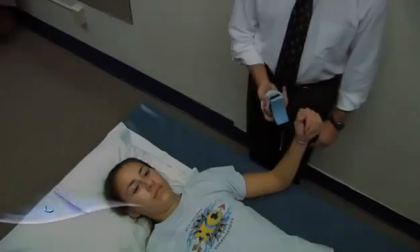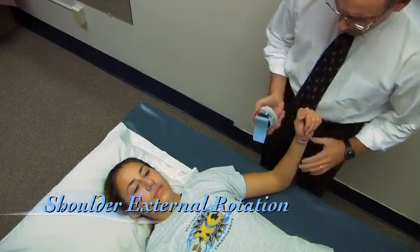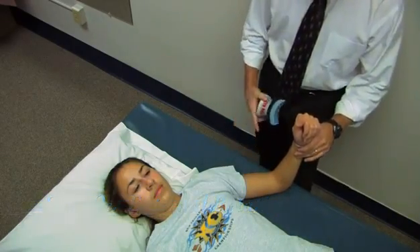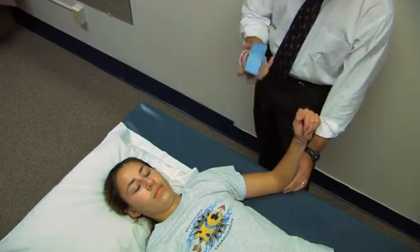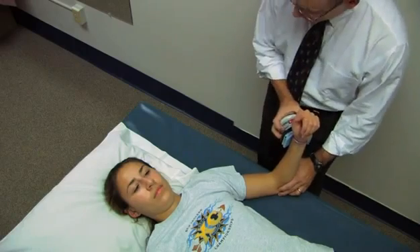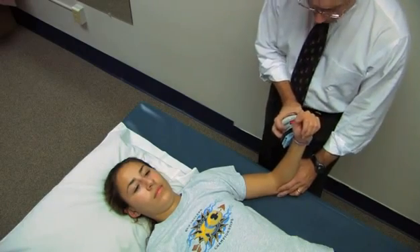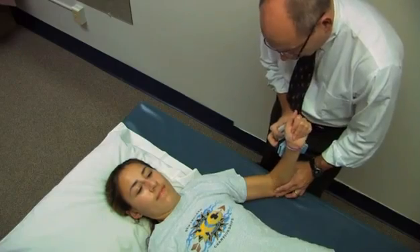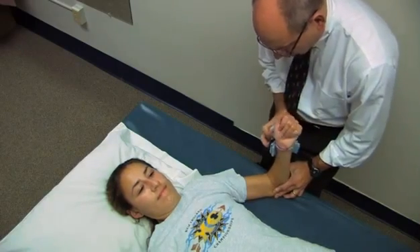Now we're going to measure shoulder external rotation. Her shoulder is at 45 degrees of abduction, her elbow is at 90 degrees. I'm going to stabilize here and place the dynamometer just proximal to the styloids. When I say go, take a second or two to your maximum effort. Go ahead — harder, harder. And relax.